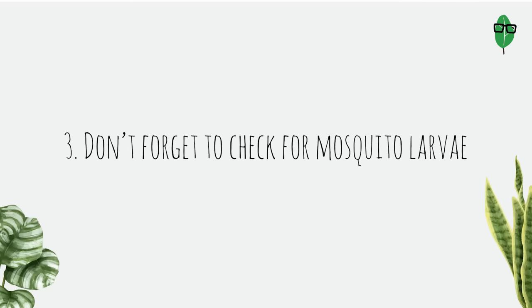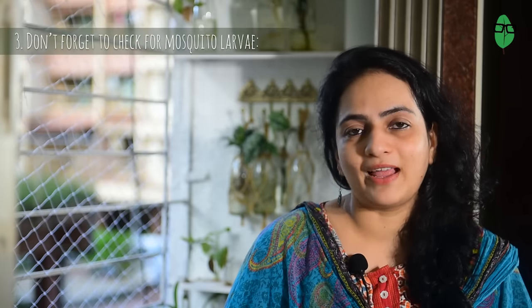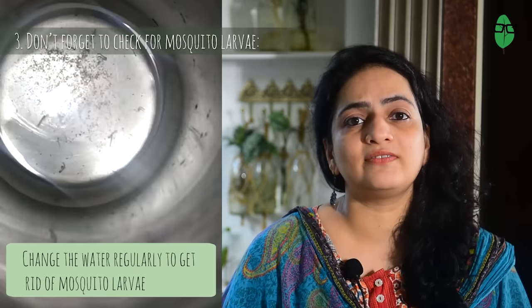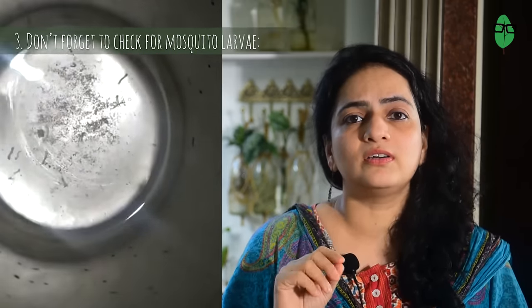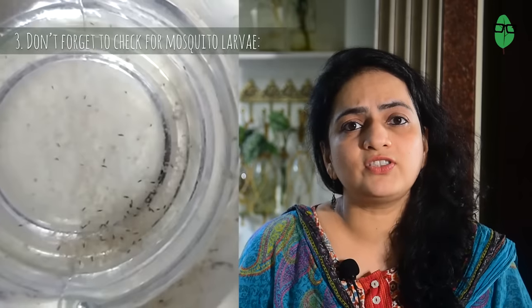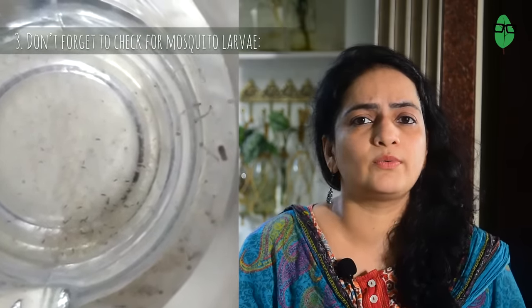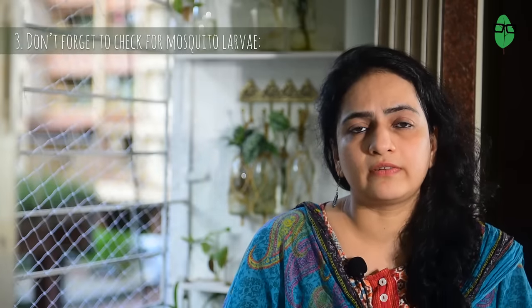Point 3: Don't forget to check for mosquito larvae. This point is mainly for you and your family's benefit and not for your plants. I am very careful to regularly change the water as I have seen mosquito larvae — these tiny wriggling things swimming in the water. And the thing is, even after changing the water, I would see them hiding in the roots, and back they would go to wriggling as soon as I kept the bottle back on the shelf.